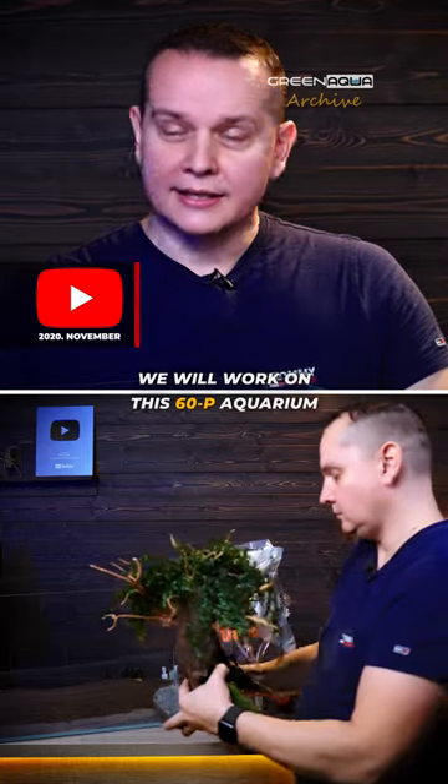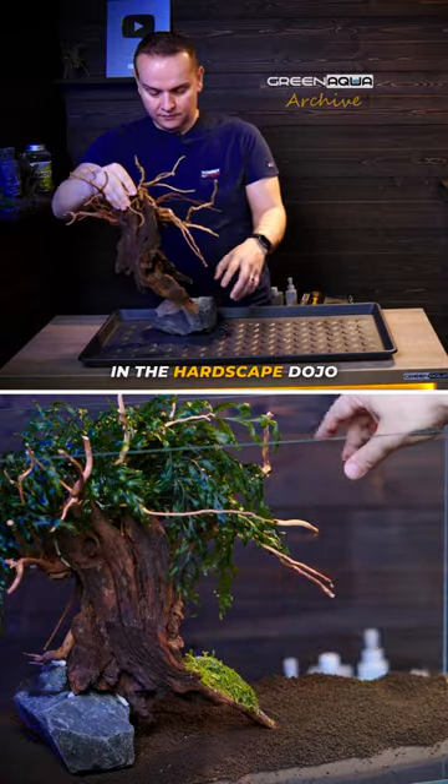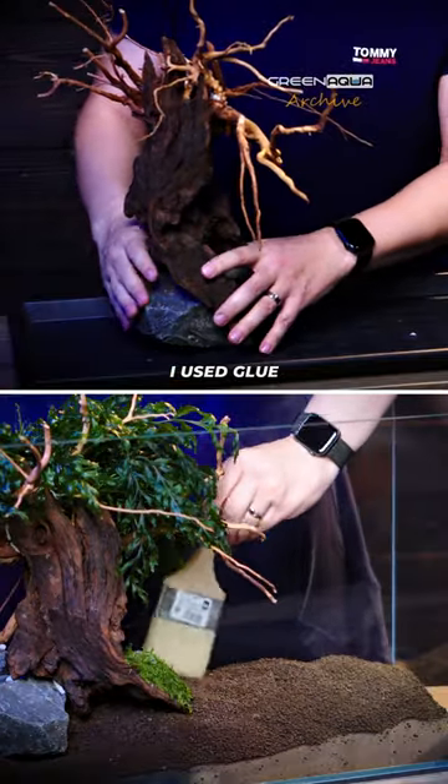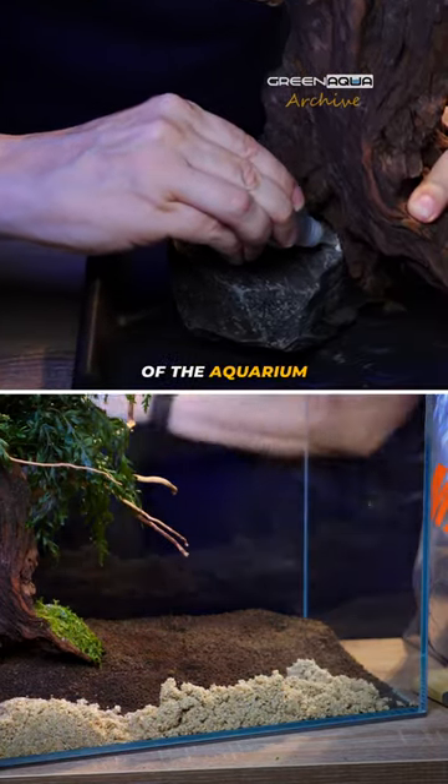Today we will work on the 60p aquarium. I spent a little time in the hardscape dojo. I used some redmoor wood here, and I used glue with a cigarette filter. The original plan was to use the full height of the aquarium.